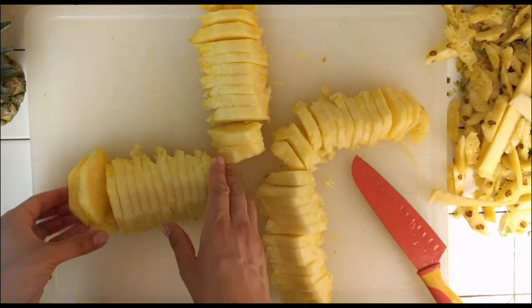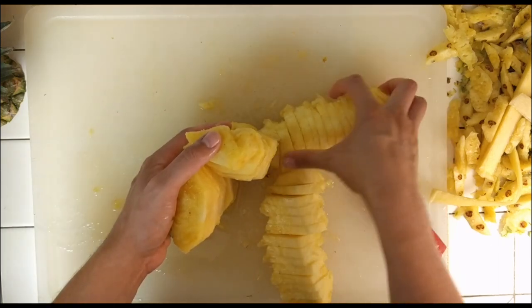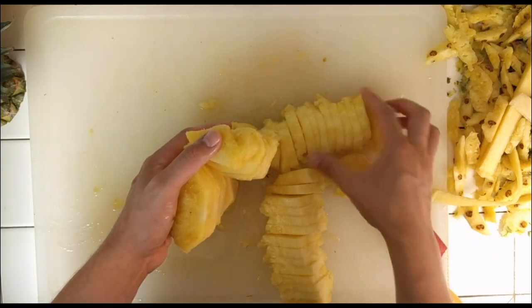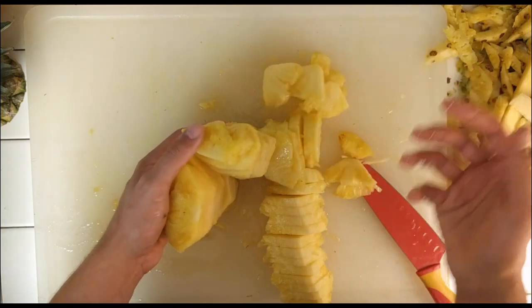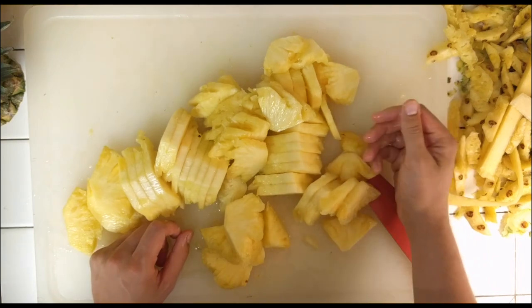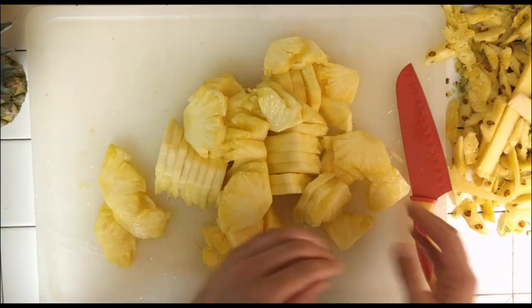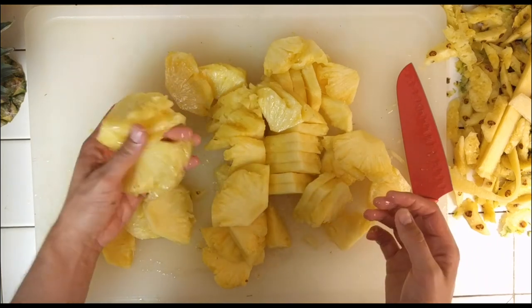But I don't have skewers. Oh, I can see why she has the skewers — that's not gonna stand. But there's pineapple. Mmm. That is excellent. That's fantastic. Look at how much pineapple we got. That's a lot more pineapple than I'm used to getting out of a pineapple.